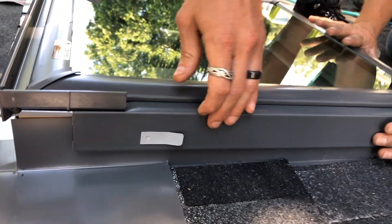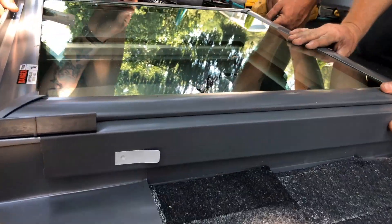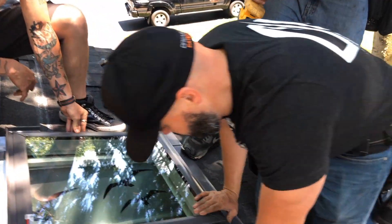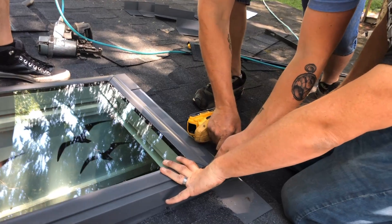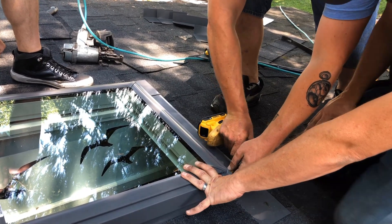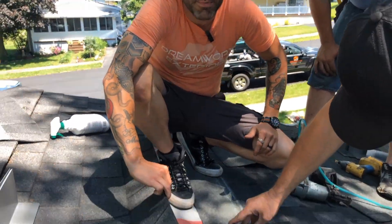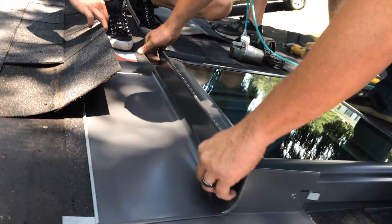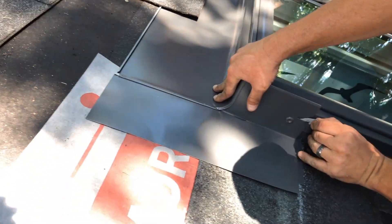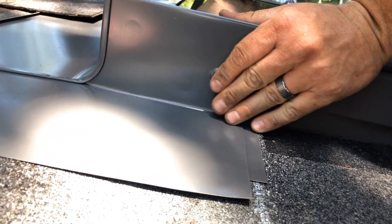Make sure it's tucked in there nice and tight. There are two small screws at the bottom of the kit that fasten everything together. Now we're ready for the top piece of flashing — make sure everything is clear, then slide it in nice and tight over the top and make sure it clips in. There are two tabs on the side you spin up to lock the flashing into place.